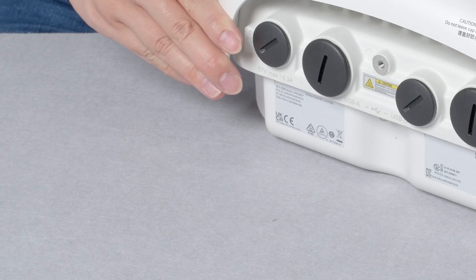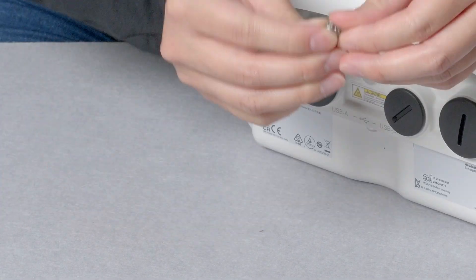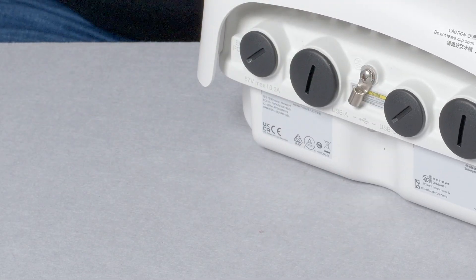On the back, you will find the grounding connector into which you should install the grounding lug. Use this to earth the device properly after installation.